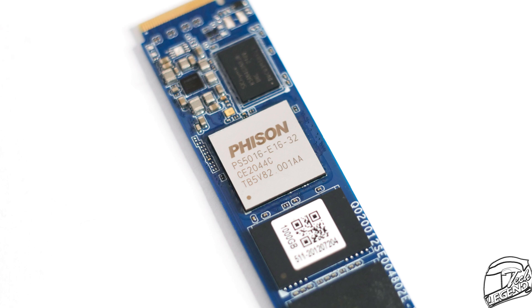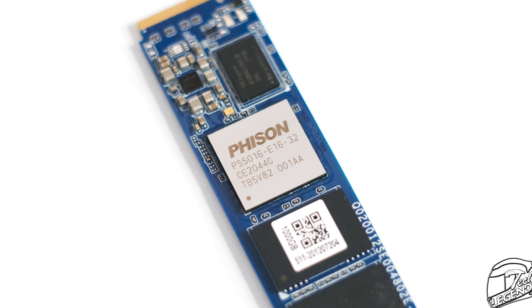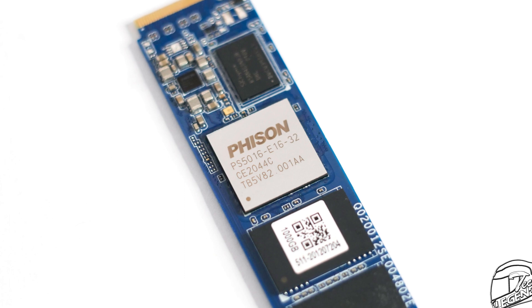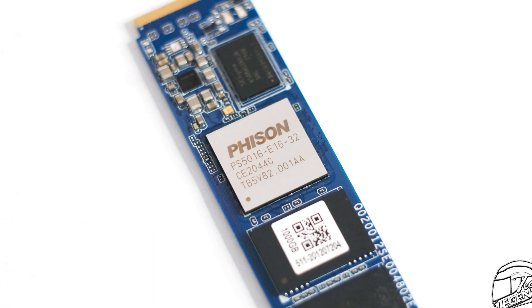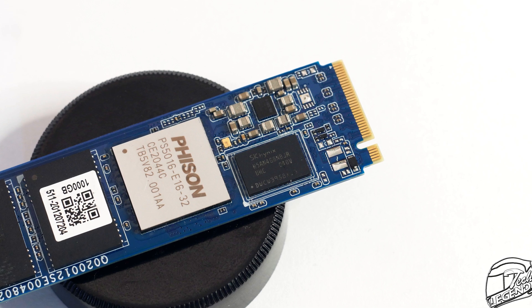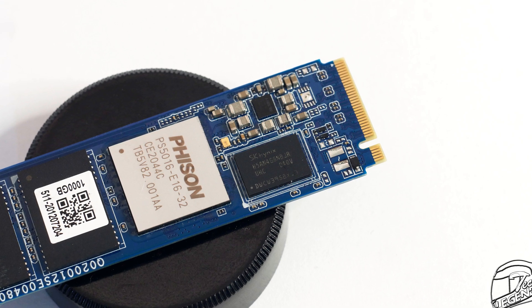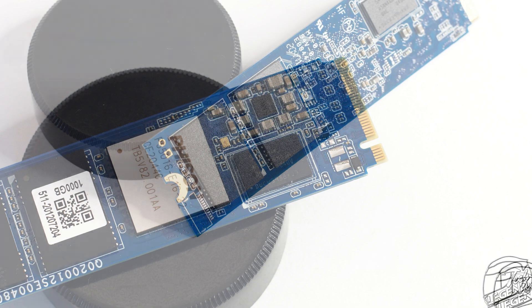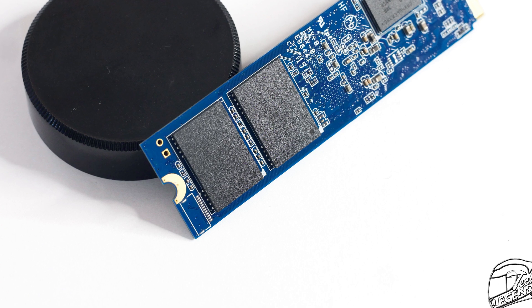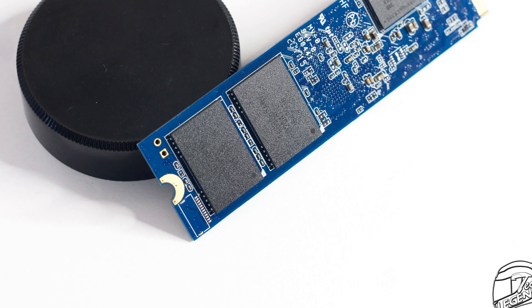The controller used on the T-Force Cardea Zero Z440 1TB is made by Phison and it is the model PS5016-E16. This is an 8-channel controller that has been widely used in high-end SSDs, so we're off to a good start. This SSD also uses two 512MB DDR4 RAM chips for its SLC cache, made by SK Hynix and running at 2400MHz by default. The memory chips are made by Toshiba and installed on both sides of the PCB, each with 250GB capacity for a total of 1TB.